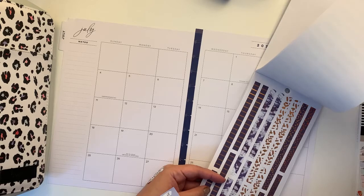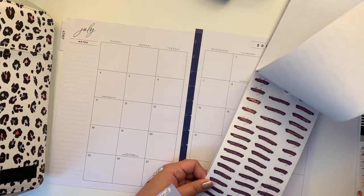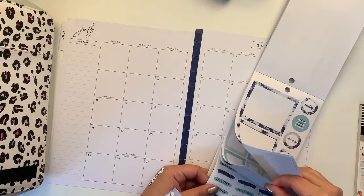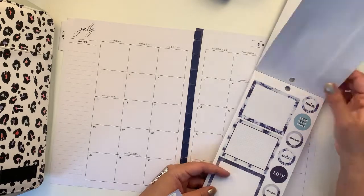And then we have a copper foil one, and then we have this one.